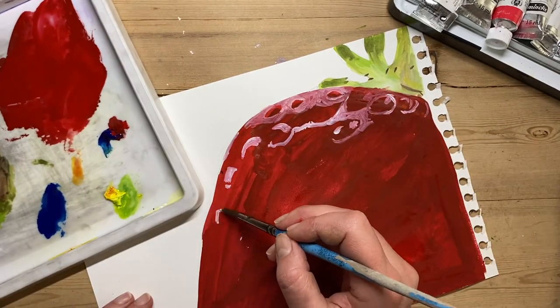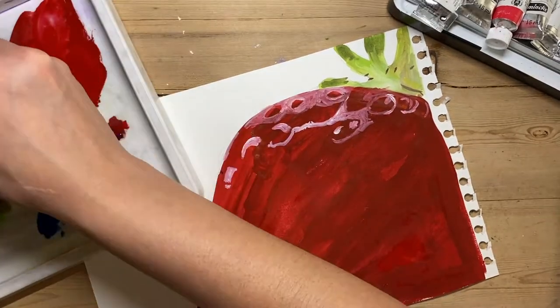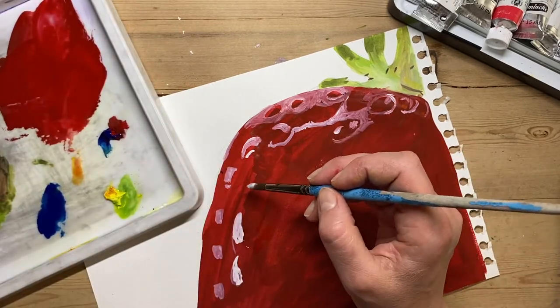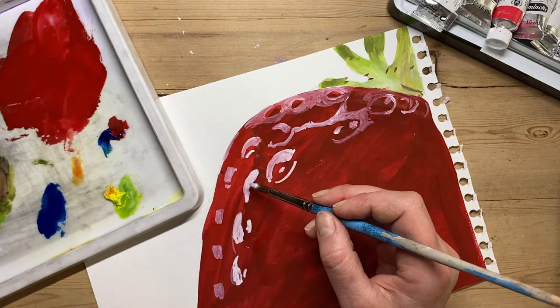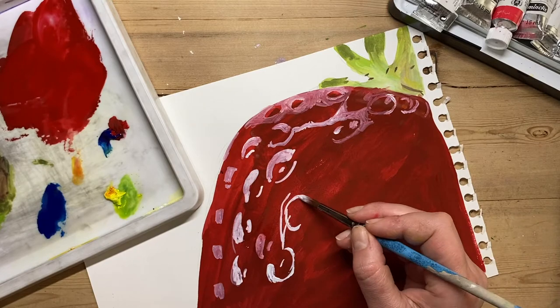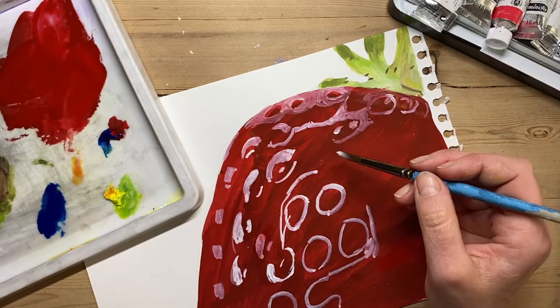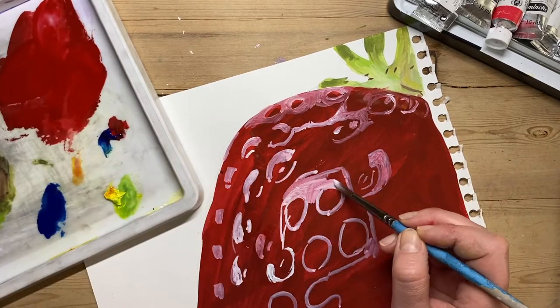When you mix paints, remember to add a tiny bit of the dark colour to the light colour. Don't work the other way, because if you start adding light to dark you're going to go through loads and loads of paint — it takes only a little bit of dark colour to adjust the light, but if you start putting light into dark you're going to need loads and loads of white.